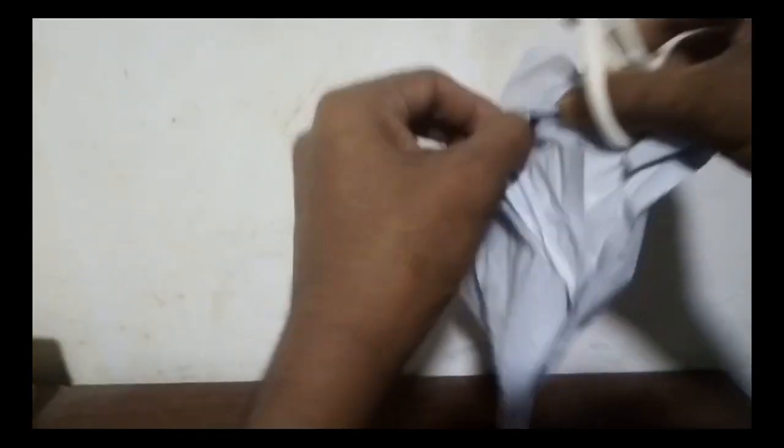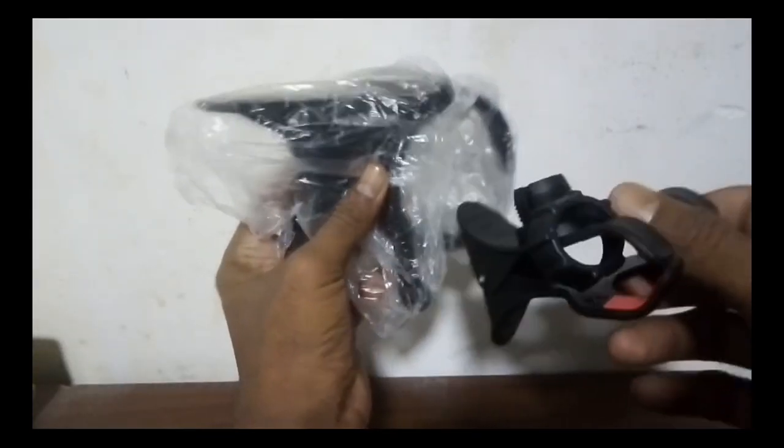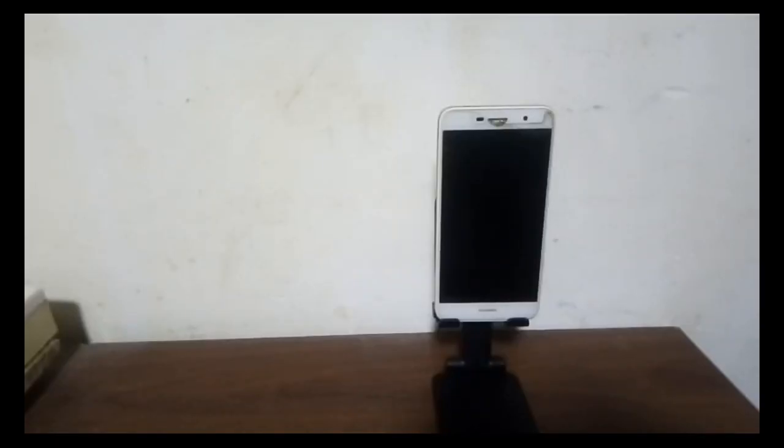I have to use AliExpress. The same items — there are no links. I have to order. In this video, I can make the unboxing.